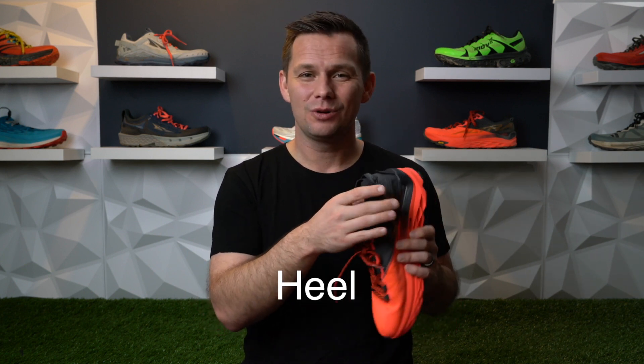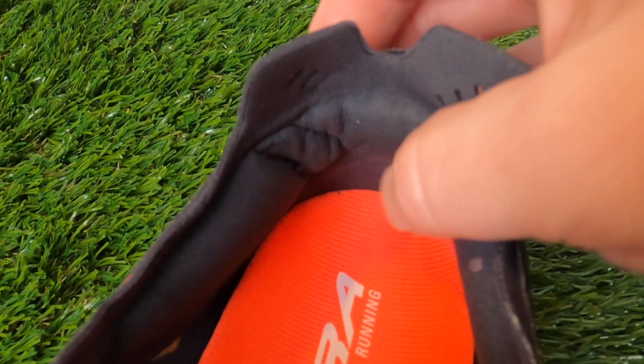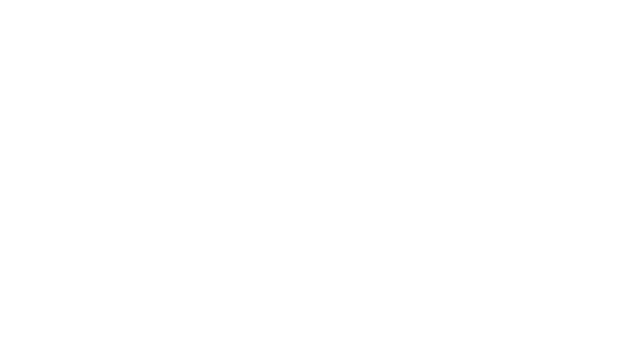The biggest dislike — the Achilles heel, literally — is the heel. It's just shallow; there's not enough material in that heel collar to get a good lockdown. On flat or rolling terrain it wasn't a big deal, but when I started tackling hills I got slippage. I've had bad blisters on my heel before and I don't want to take that risk in a racing shoe. As an ultra runner, if you start to get that hot spot and it's not addressed, it becomes a major problem — the difference between crossing the line and getting the buckle versus a DNF.